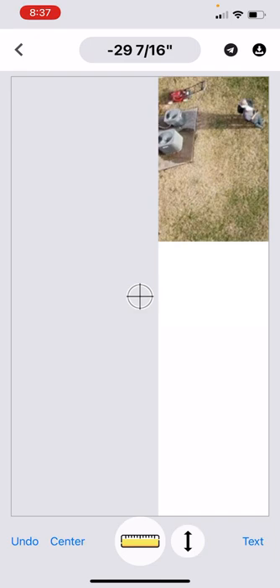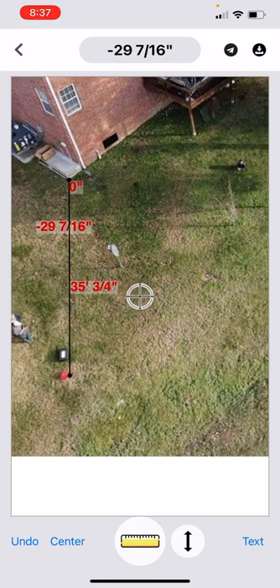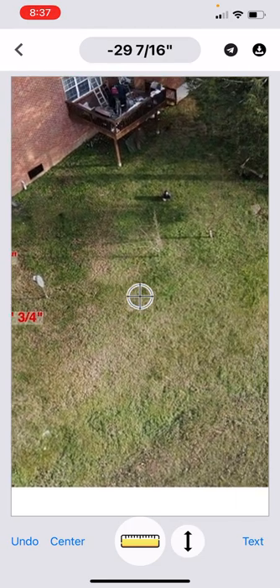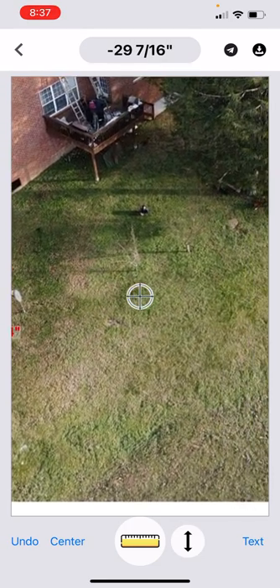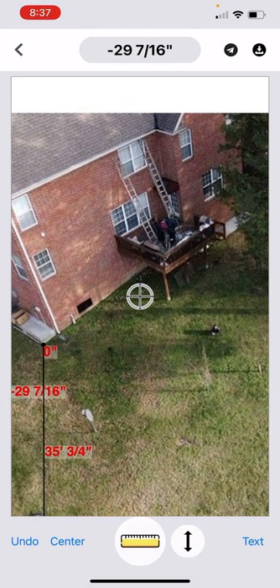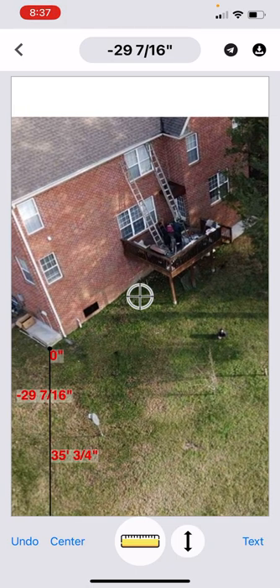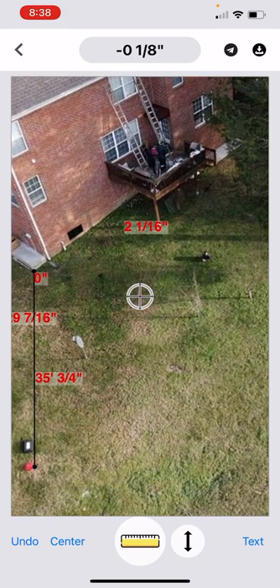That has given us a scale function — we know how far it is between these two points. Now once you record all of your readings as you move around the property, you can set the level down anywhere you want to go. We're going to go up here by the house right here. I'm moving the level over to that location — this is going to go up just a little bit — and we drop that reading in. You can map this entire area out.